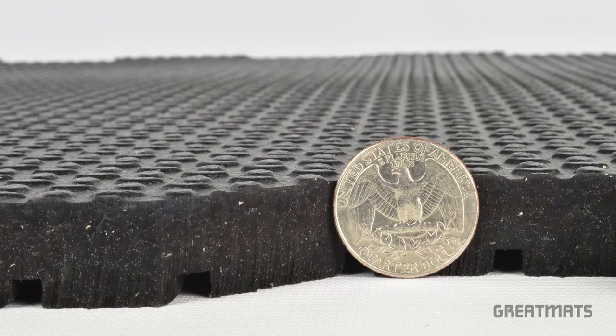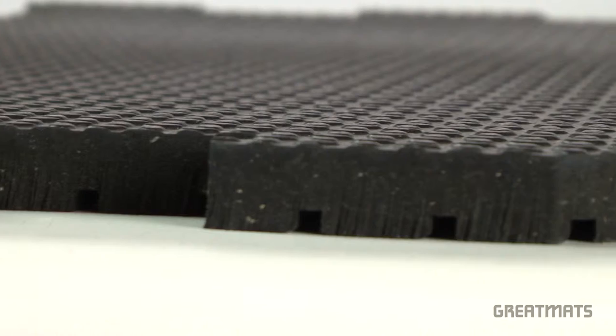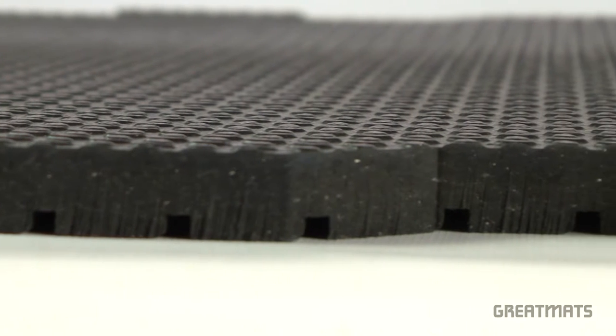The 3 quarter inch thick rubber material provides excellent impact absorption, protecting subfloors from dropped weights and adding comfort to your home gym.